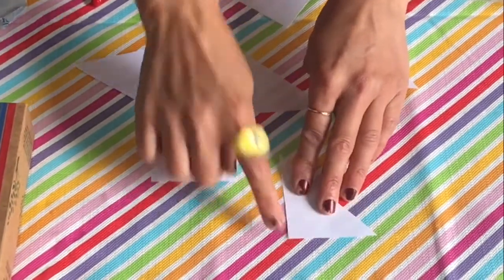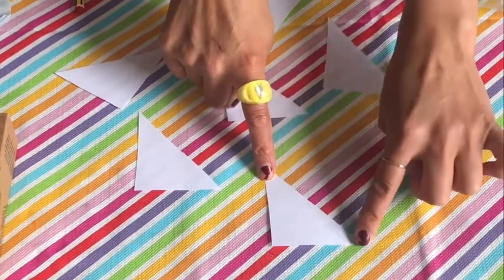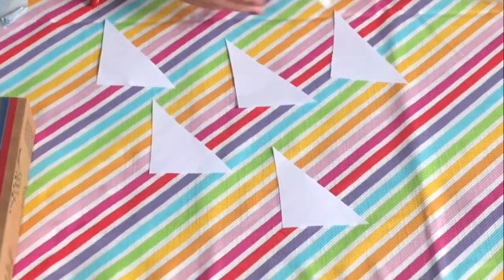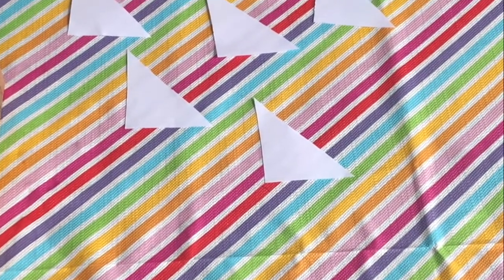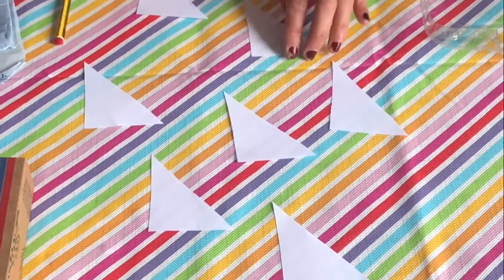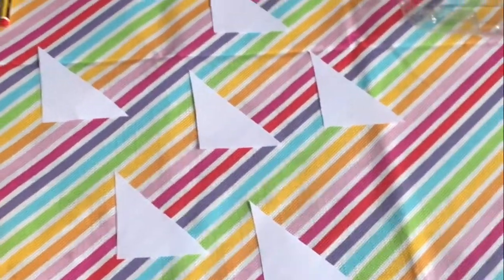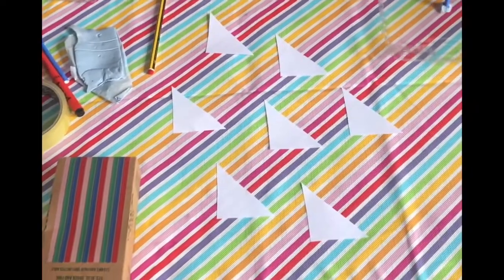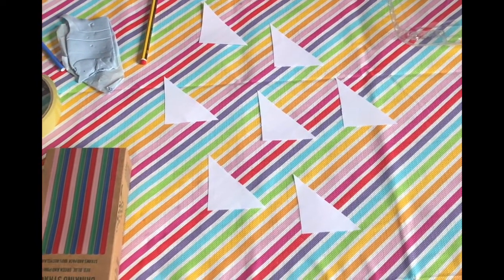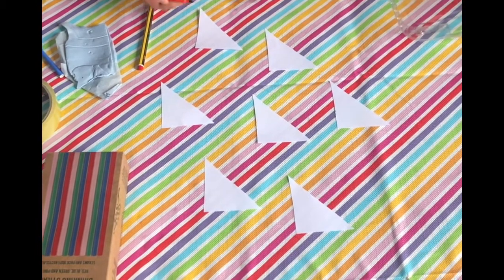We want our flat side at the bottom, our long side up, and our diagonal line facing this way for our boats. The next thing I'm going to do boys and girls is put a number on each sail so we know which one is which, and we can tell which one floated and which one sank. So I'm going to get my pen or pencil and write my numbers. I've done number one so I'm going to do number two.